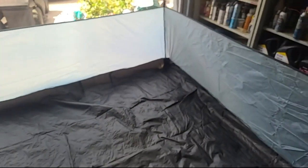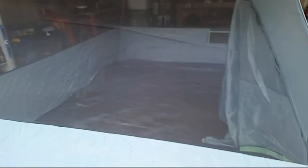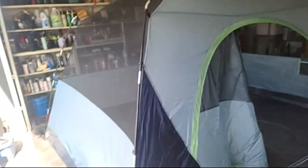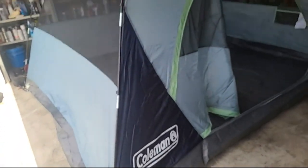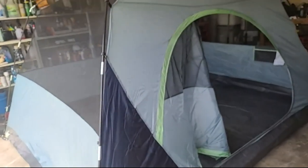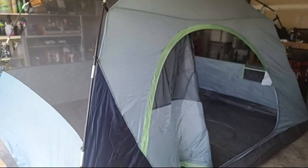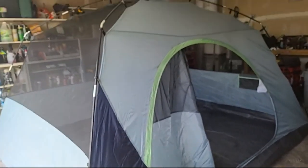Coleman needs to step up their game as far as quality control. I've owned a lot of Coleman tents and I've never had this issue straight out of the box. Other than that, the tent is pretty roomy — there's two people and four dogs, so that's why I got such a big tent.